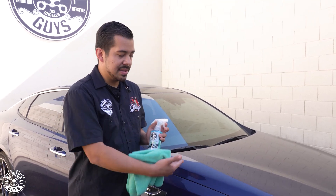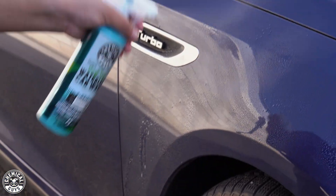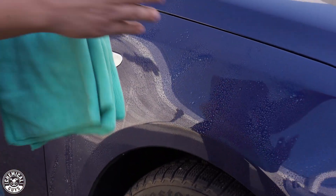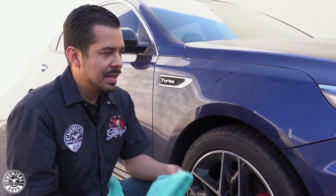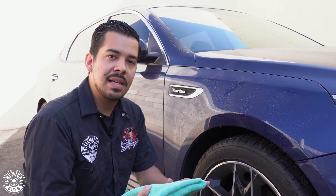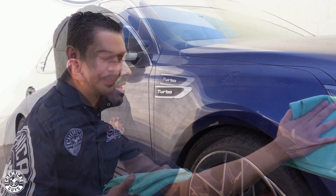I'm going to begin by spraying directly onto the surface, starting here on the fender. You don't need to drench the surface — just get a nice even coat. Once you've sprayed, I like to give it about five to ten seconds to pick up any dirt and grime on the surface. This product contains emulsifiers that lift the dirt from your paint so that when you wipe with your towel, the dirt goes into the towel instead of dragging along the paintwork, preventing scratches and swirls.